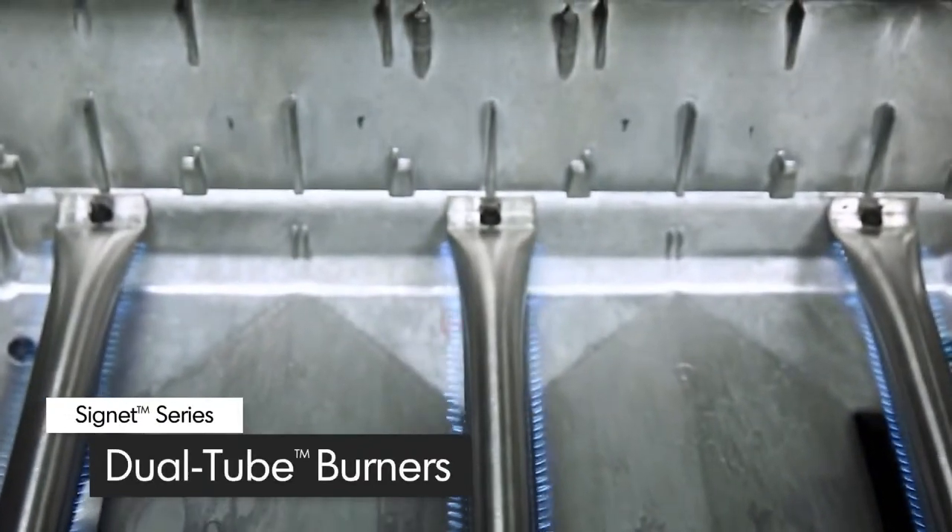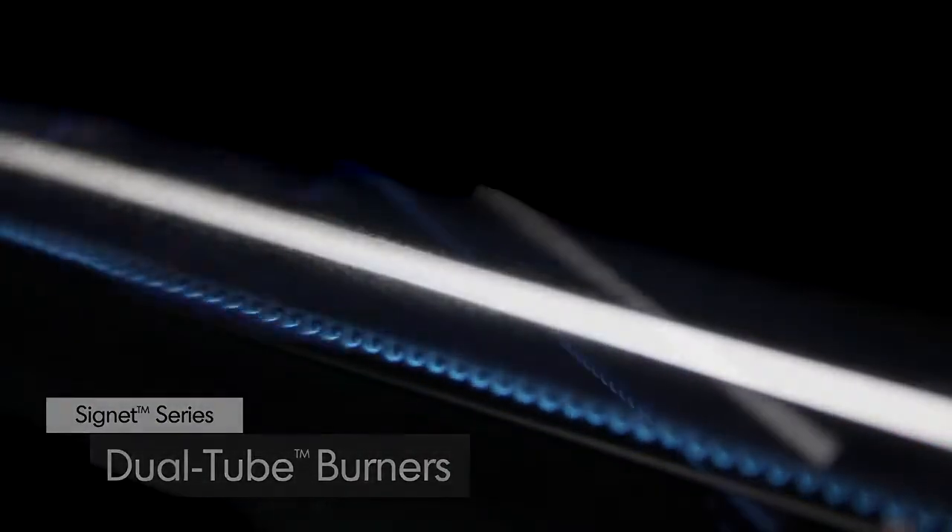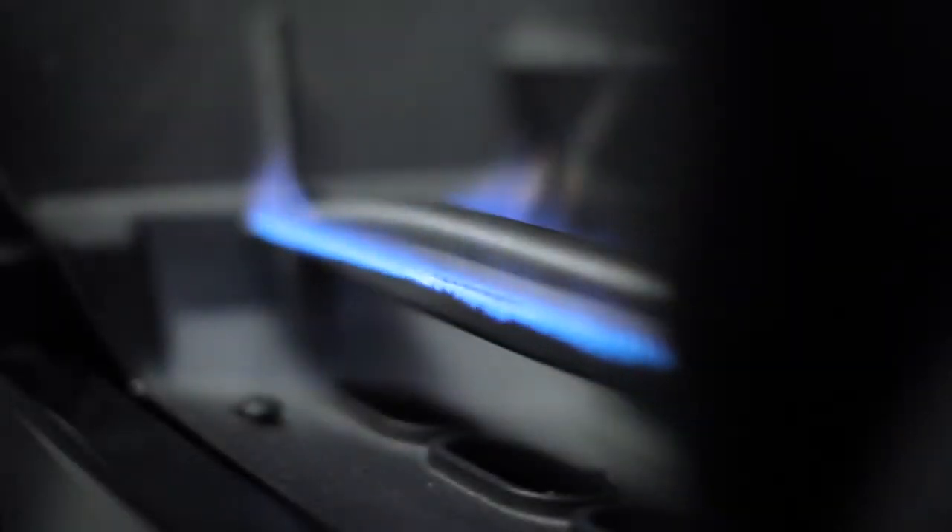All Signet models come with three high-quality stainless steel dual tube side-ported burners. These powerful tube and tube burners play a key role in providing efficient heat through more than 120 ports.